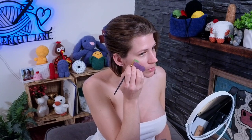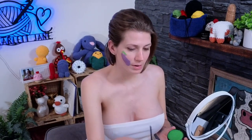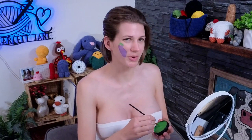Usually I listen to music while I paint, but I know it would be a copyright thing.